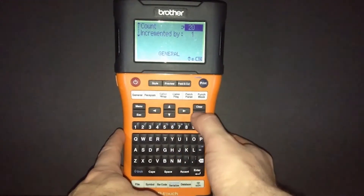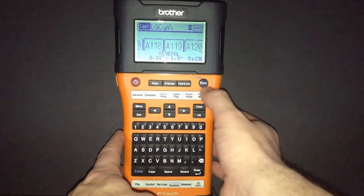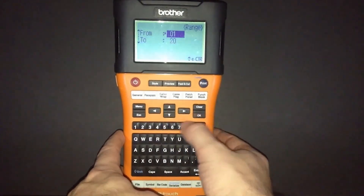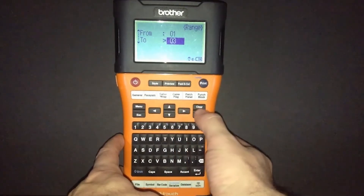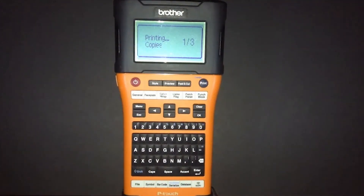Once we have this information defined, we can go ahead and select OK and it creates the labels for us. Now we can go ahead and print these labels. For this example, we'll print a range from 1 to 3, but in the print settings you can change this to whatever you want — from 1 to 3, 5 to 20, or 7 to 25. You just tell the label printer what you want and it will create those labels for you.